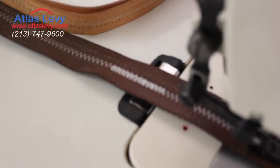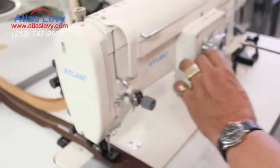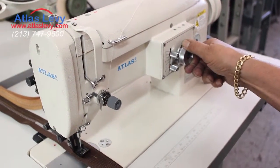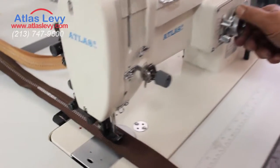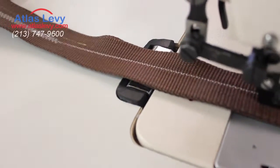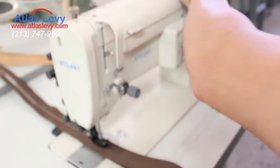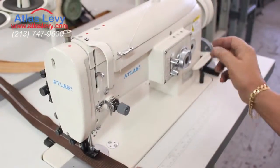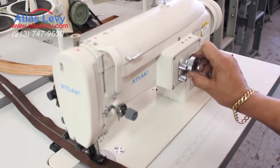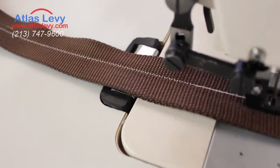If we want to go straight stitch, all we do is reopen this screw and put it down. Then with the knob, it will be a small zigzag. If you want the stitch really tiny together, we'll turn the knob over here to a small stitch — and take a look over there how small it is. Or we can make it bigger.